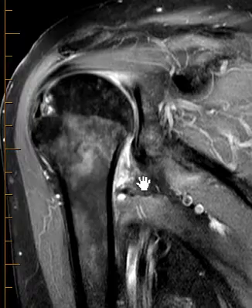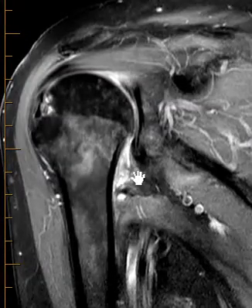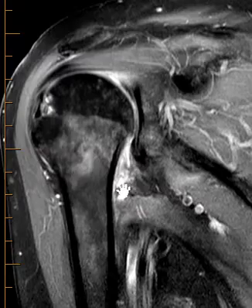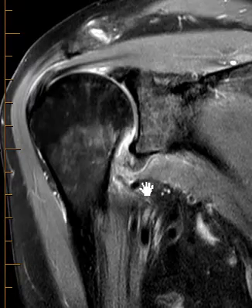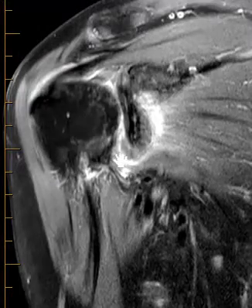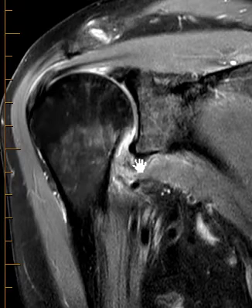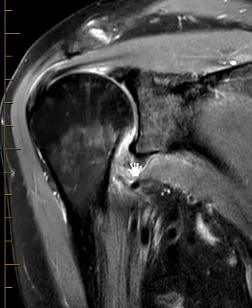If we march backwards, we don't really see that posterior band — the posterior thick part going in here attached — so it looks like it's torn from the humeral attachment posteriorly. And at the midsection, if we go anteriorly too, I just don't see this coming over to the humerus. So it looks like a tear of the humeral attachment of the inferior glenoid and humeral ligaments in the joint capsule.